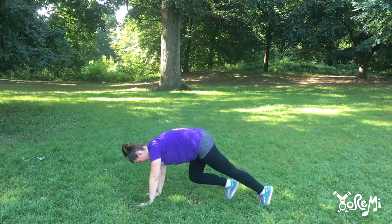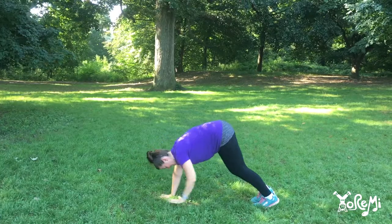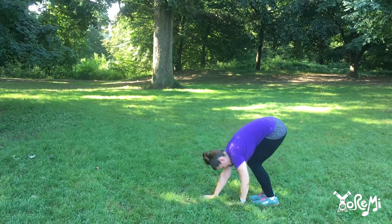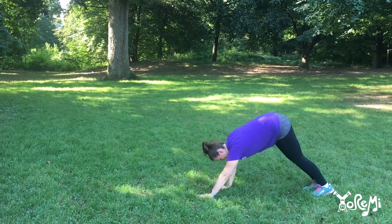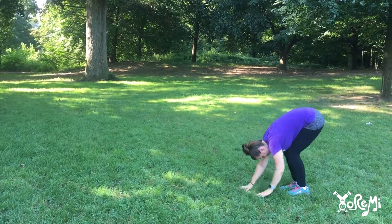Beep, beep, beep. Hands, hands, hands. Beep, beep, beep, beep. Hands, hands, hands, hands.